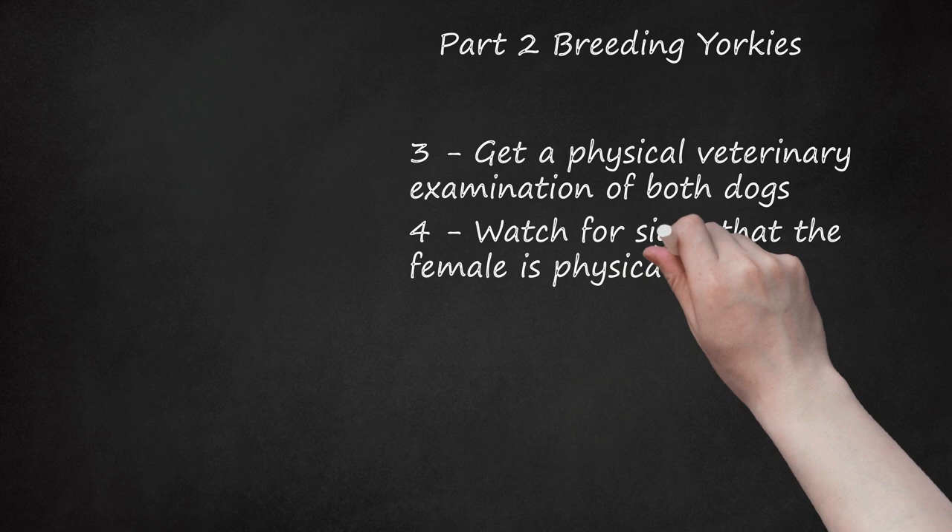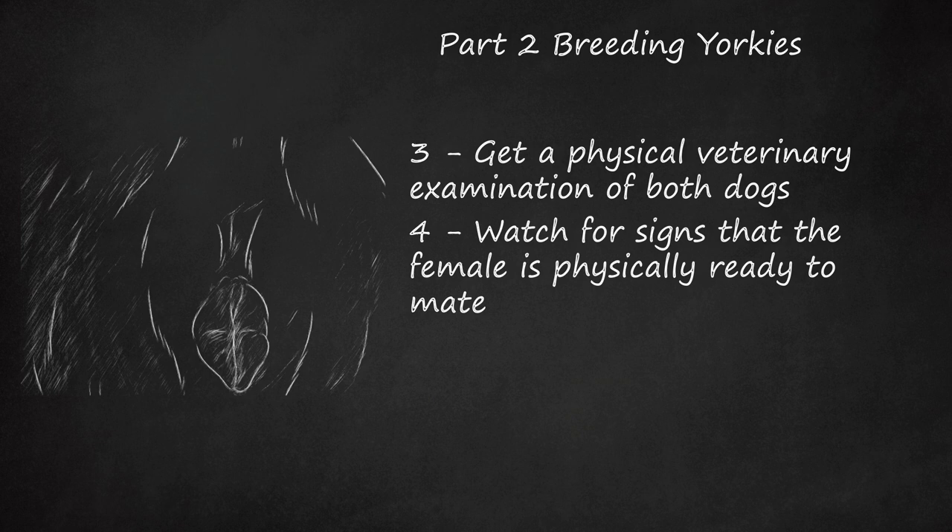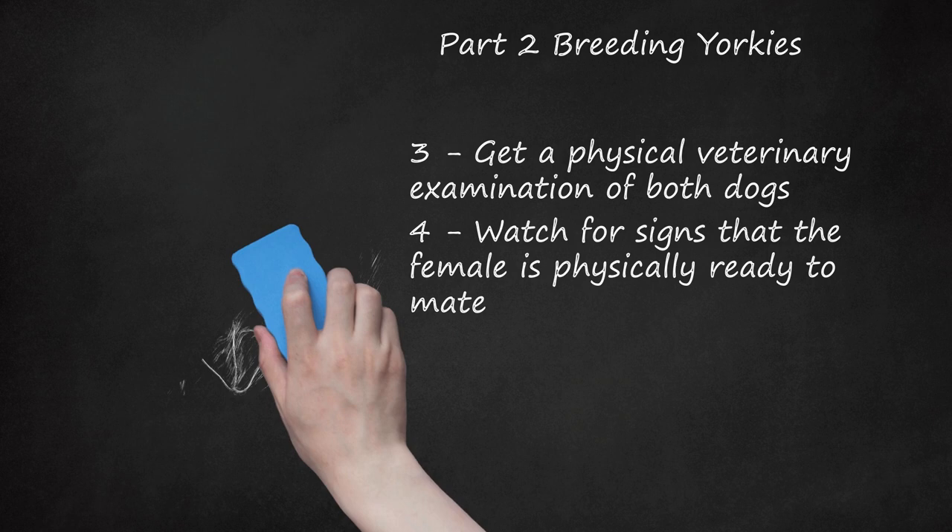Watch for signs that the female is physically ready to mate. Track the female's reproductive cycle so that you know when she will go into heat next. In general, a female dog goes into heat twice a year. The heat cycle starts with a preparatory stage called proestrus, when the vulva swells and a light bloody discharge occurs for 7-9 days. After this stage, the bleeding slows down and the dog becomes receptive to breeding. This stage is called estrus or standing heat and is the most fertile time for breeding. Your veterinarian can determine if your dog is in heat by swabbing the inside of her vagina with a cotton swab and examining the cells under a microscope.